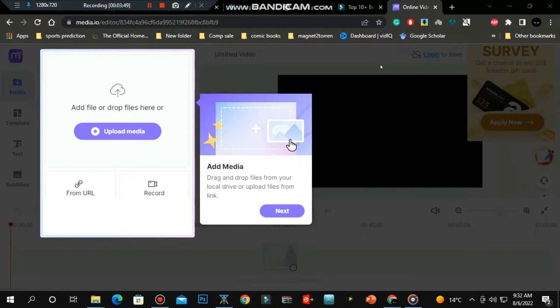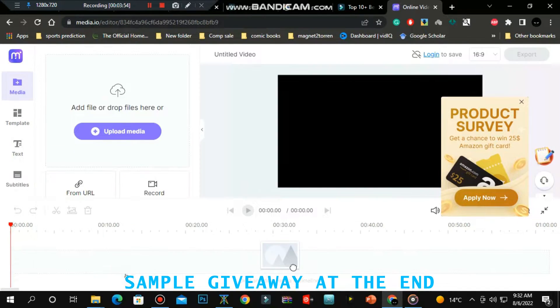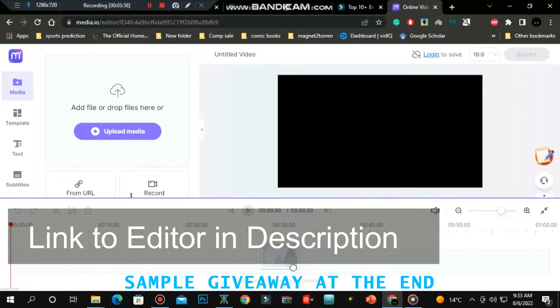Now we need an editor. I've picked an online editor so you can access it on any device. This editor will allow us to merge the samples into one audio file, which we can download later. I'll leave the link to the online editor in the description.